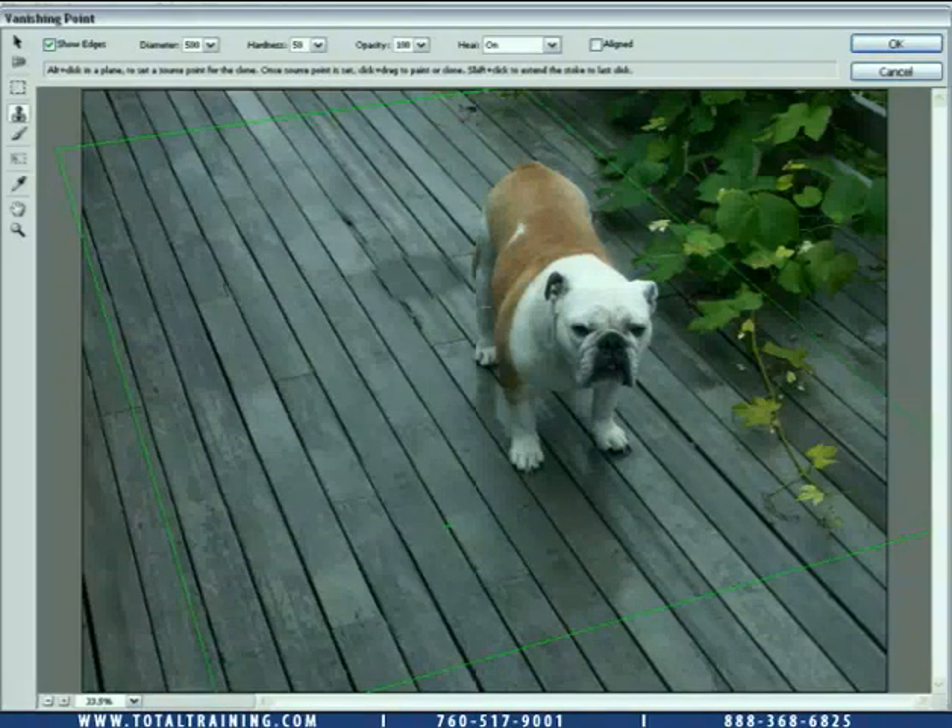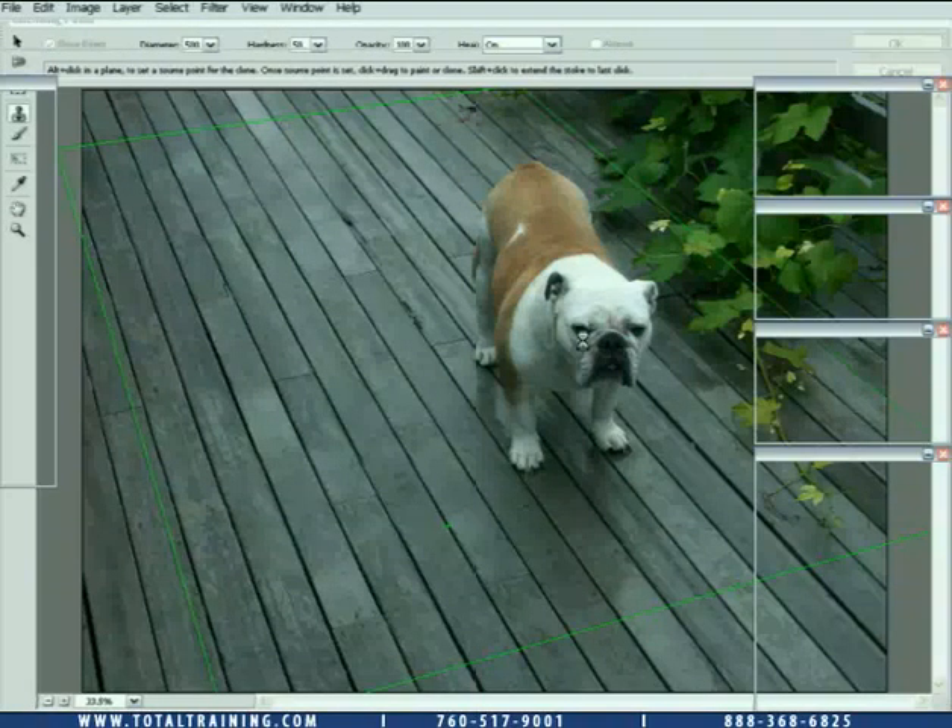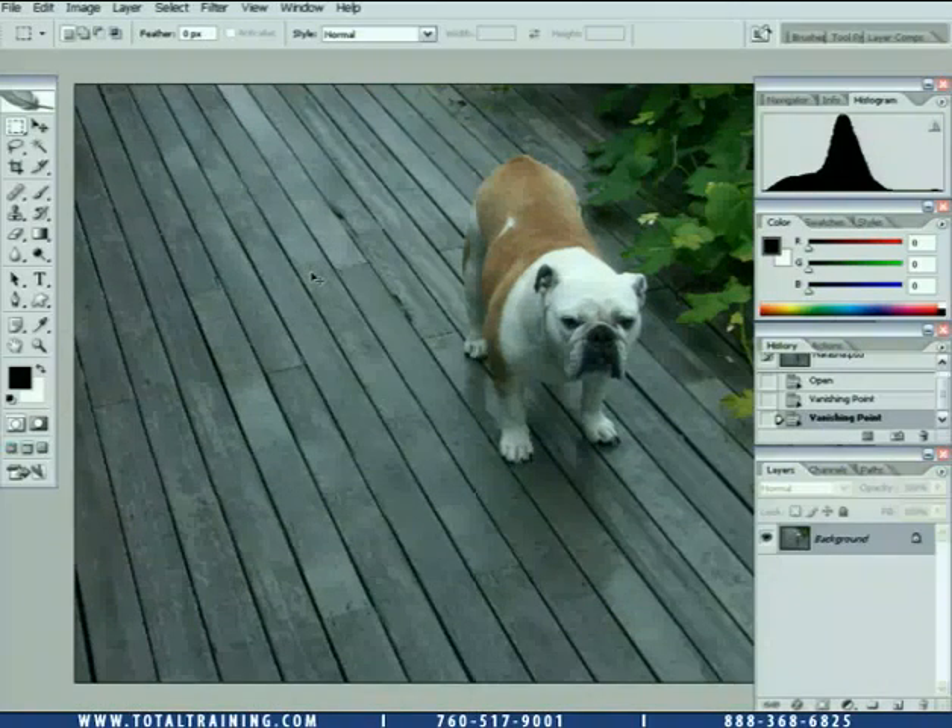Wonderful tool for cloning away objects on flat surfaces like this. You're not going to match the perspective of a dog, for example, but of a flat surface like a floor as we have here. I'll click OK to accept this change. So this is before — and this is after. Wonderful function.